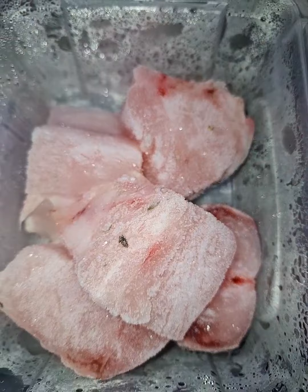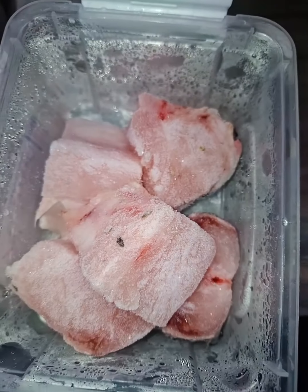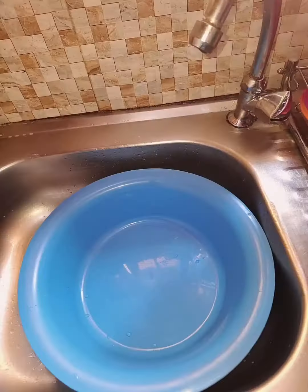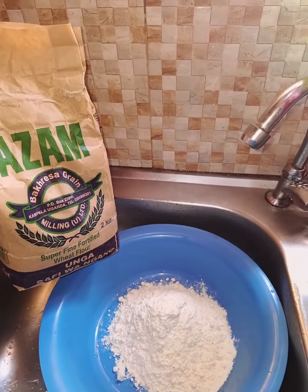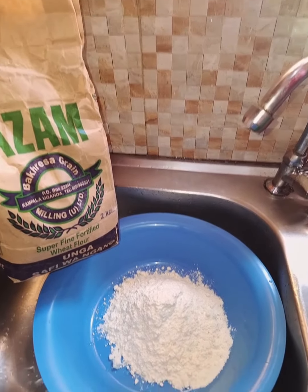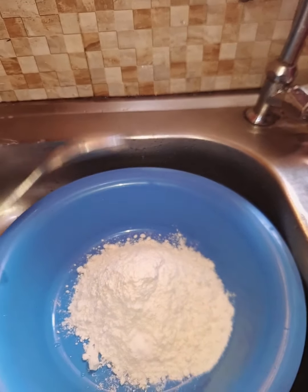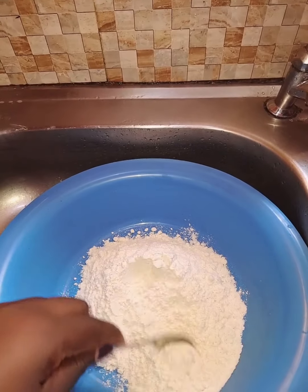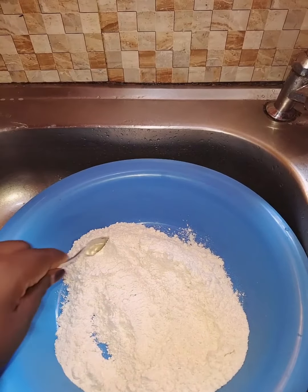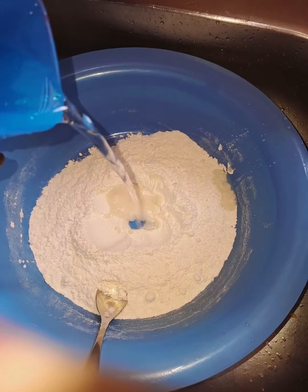I had to make sure I defrosted the fish, and while I did that I went to work on my dough. I used my favorite flour — that is Azam, my wheat from Azam — and then added in some little salt to taste, gave it a mix here and there, and then added in my lukewarm water.